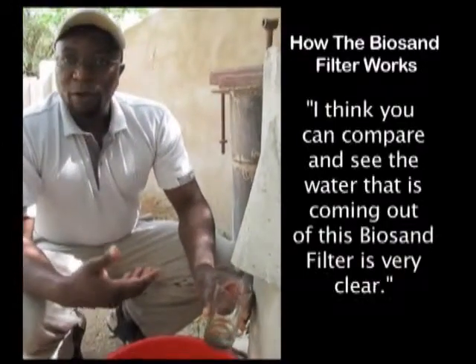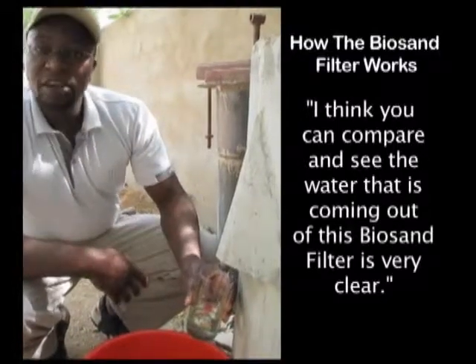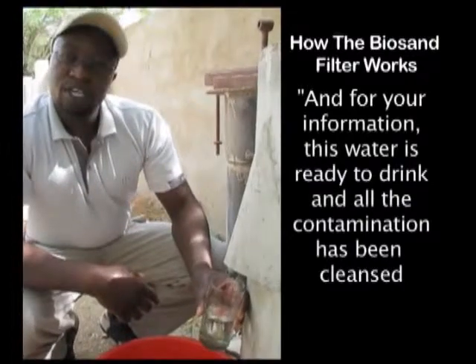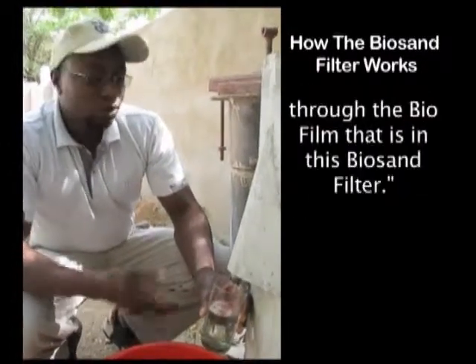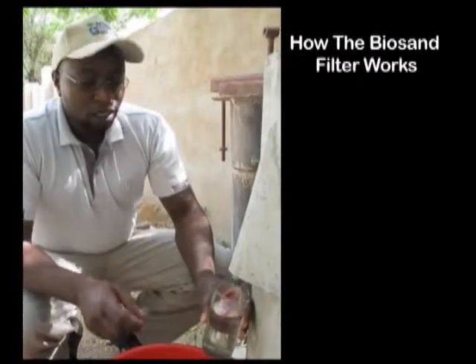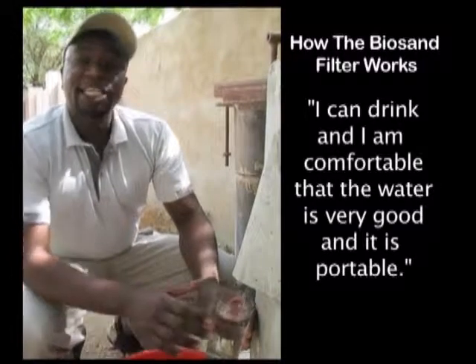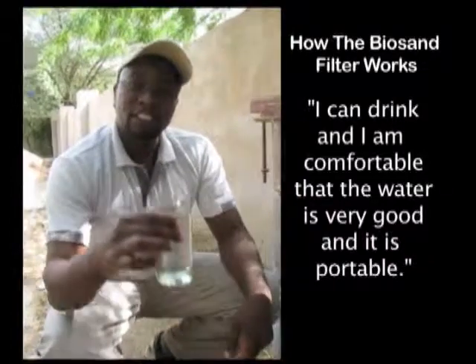You can compare and see that the water coming out of this Biosand filter is very clear. For your information, this water is ready to drink. All the contamination has been cleansed through the biofilm that is in this Biosand filter. I can drink it and I'm comfortable that the water is very good and it is potable.